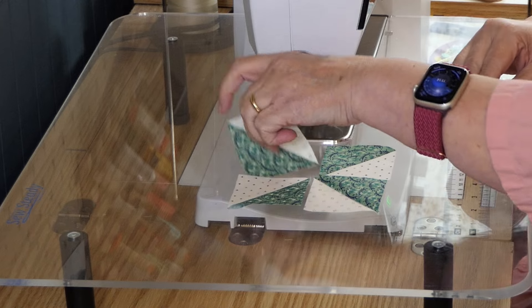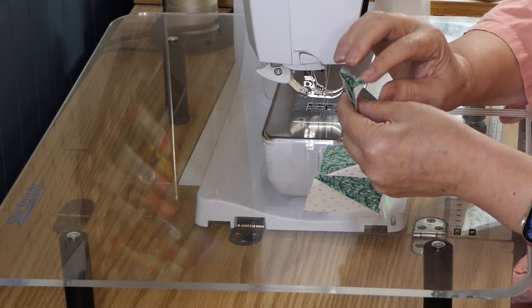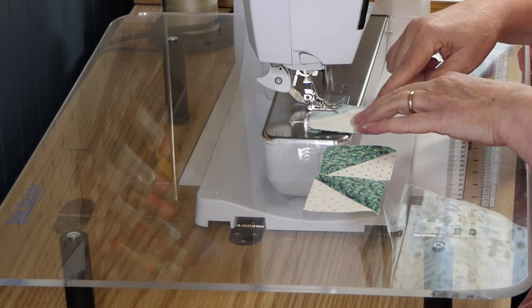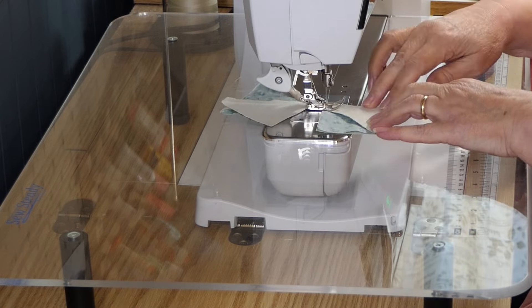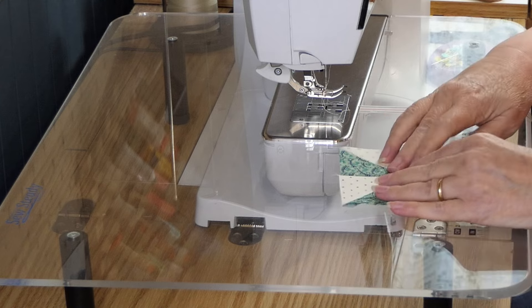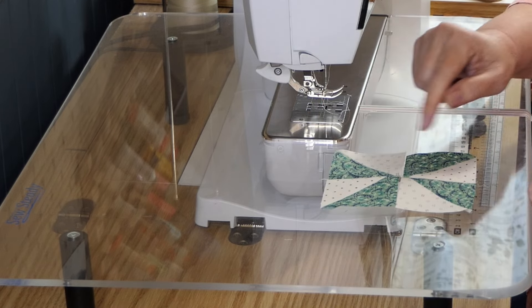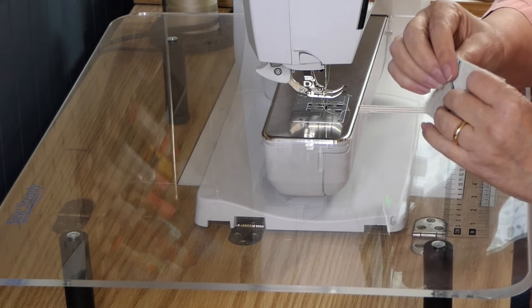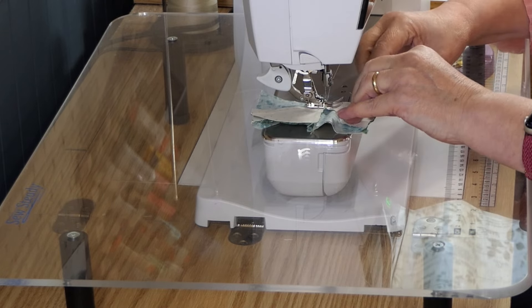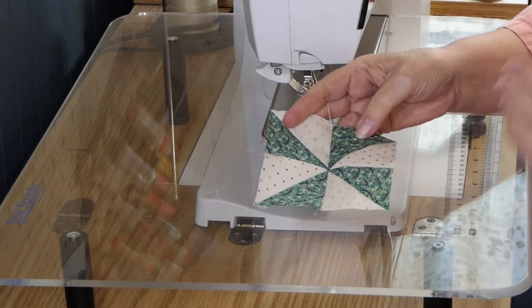I have them pressed and trimmed. This is how they're going to go together — I'll lay them like this. They were pressed towards the darker fabric so they will nest at that center seam. I pressed to the one that had the dark side, and now these will nest and we've got our pinwheel block.